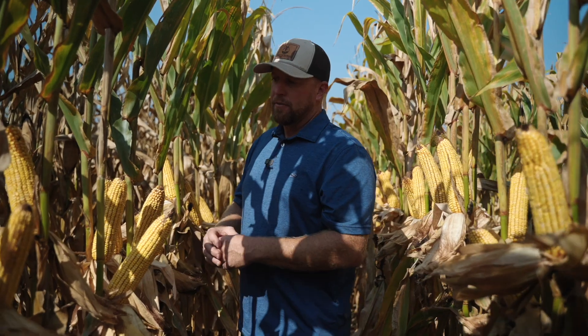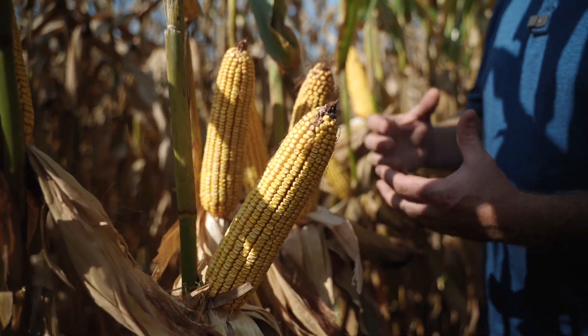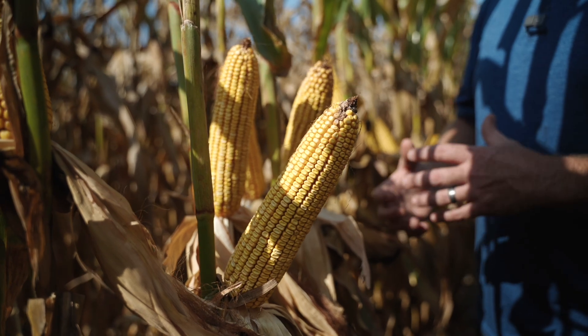You can see how these ears really pack in here at 30,000. At 28,000, we would have had just as much yield potential because of that hybrid's ability to put on a bigger ear.